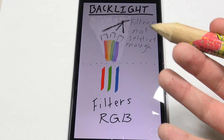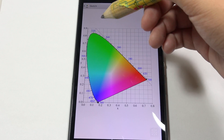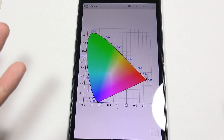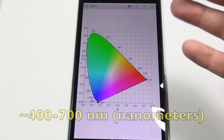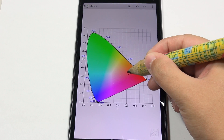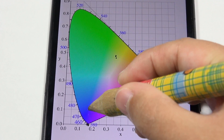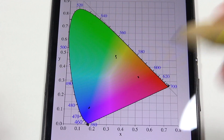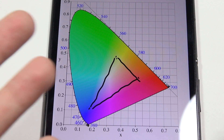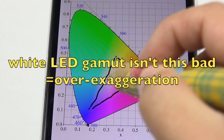The same thing happens with blue. This presents a problem because the more pure the colors you have for red, green, and blue, the more colors your display is going to be able to show. Let me show you a CIE diagram — all of these colors represent the gamut of what your eye can see. If your red turns out orangey, your green turns out yellowish, and you connect those impure primary color dots into a triangle, the colors inside that triangle are all you can reproduce. That's a limited color gamut.